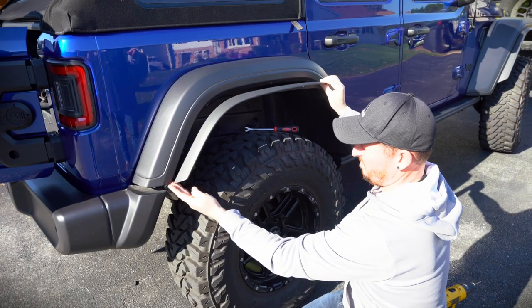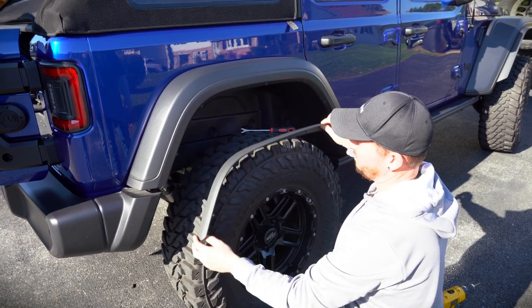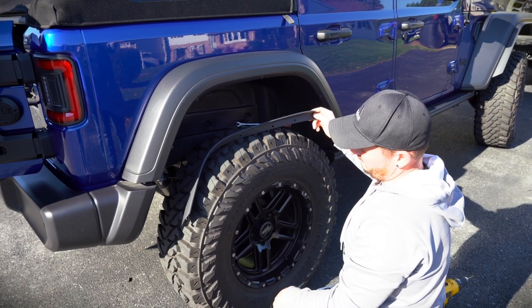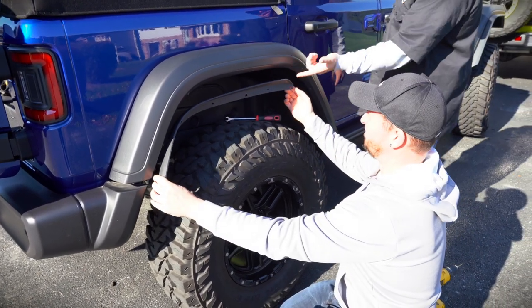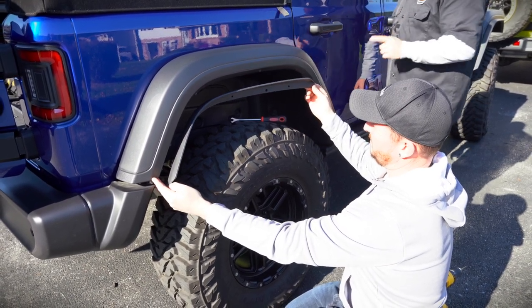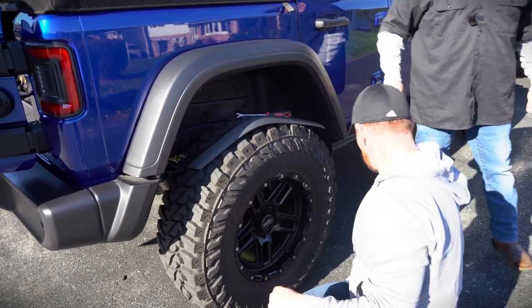For the rear fender extension, there are eight holes in the extension and five rivets on the fender flare, so same thing — you'll be drilling three new holes. Start with the one right at the front, align it up, and drill out all of them. The drill bit to use for drilling out the center of the existing rivets is 7/64th — use the 7/64th to drill out the center and then just pop them out.